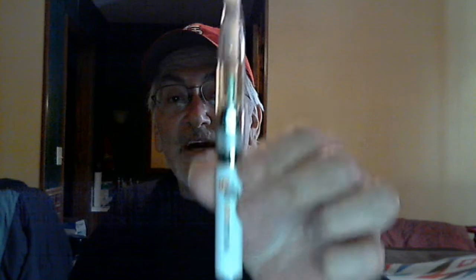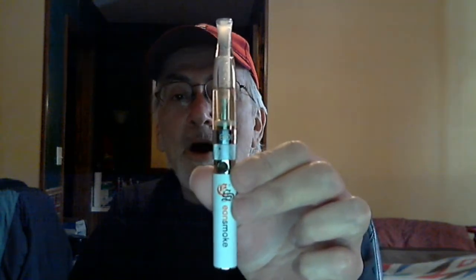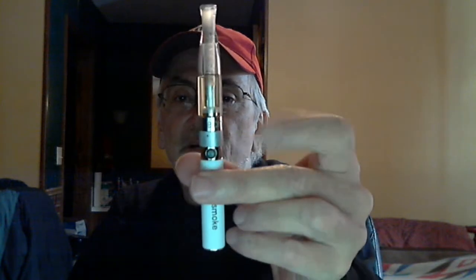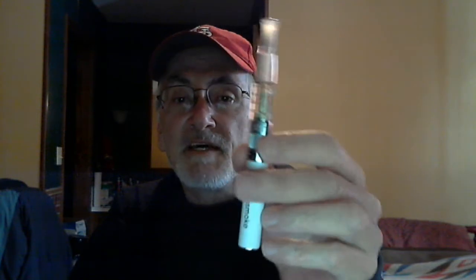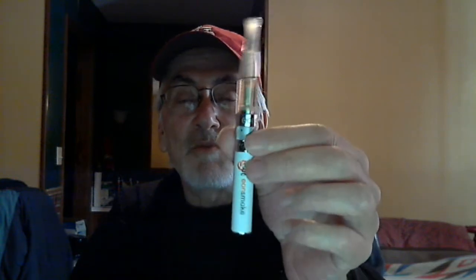This is what the unit looks like. It's a 650 mAh battery and it is manual. As you can see, it lights up there whenever you want to vape with it. It comes with the tank and the atomizer in it. I believe this unit runs anywhere from $12.99 to $24.99. They do have battery sizes that go up to 900 and 1,100 mAh. 3.2 volts on the battery.